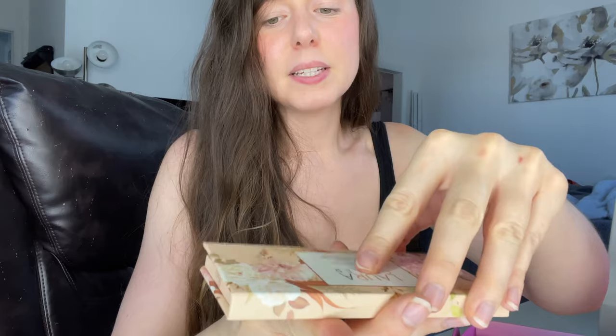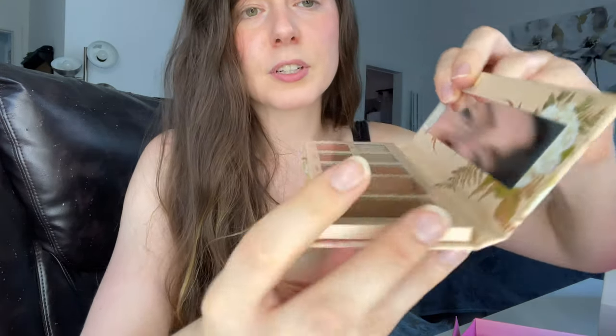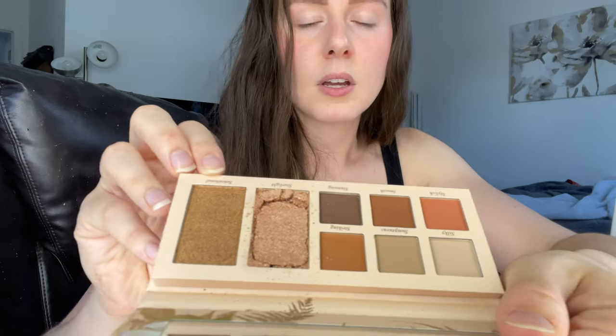Moving on, we've got Laura Geller — this is the Soft Satin Six Matte Eyeshadows and Two Highlighters palette. It's super cute, I love all the floral pieces on it. One of the highlighters is broken, but that's an easy fix: spray some alcohol on it, press it down, and it should go back in place. The shades are pretty matte neutral browns, and the highlighters are on the warmer side — a golden one and a rosy gold.